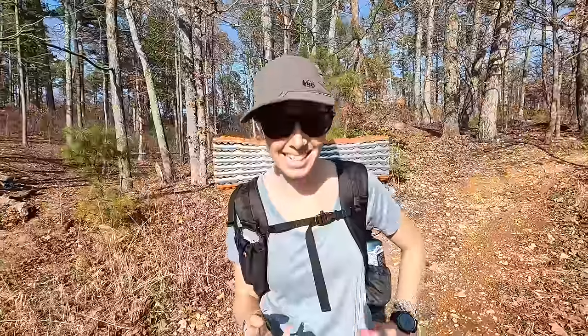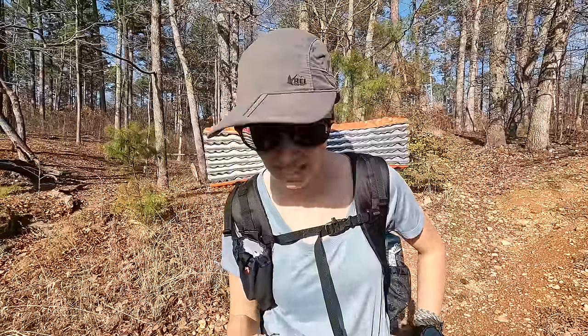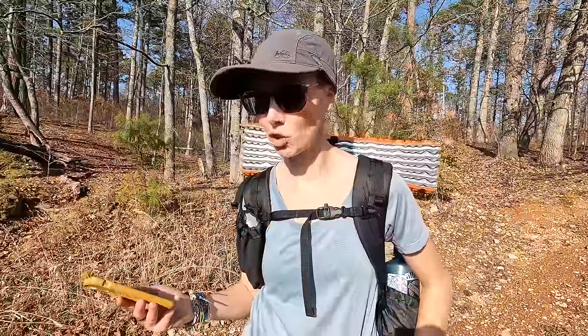There we have it. 18 miles. Elevation gain 2,191 feet. Took us about eight and a half hours total. Average pace of a 26-minute mile, average speed of 2.3. I feel pretty great at the end of that with my ultralight kit. So let's head back to the studio and break down what worked and what didn't.